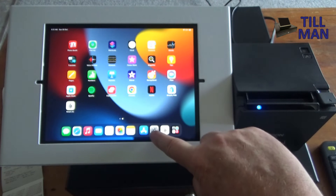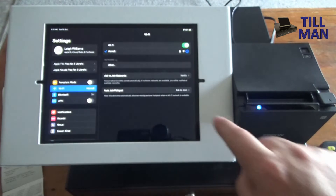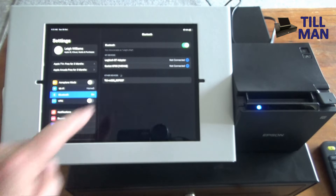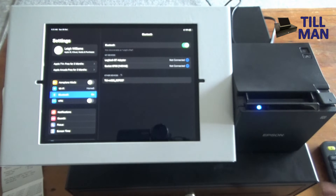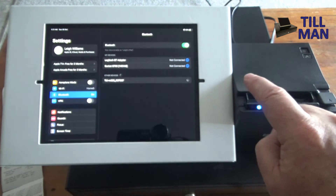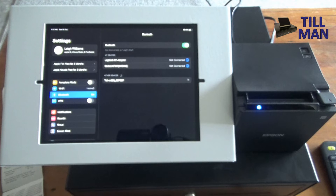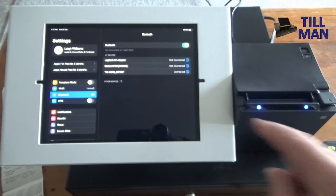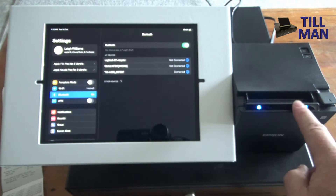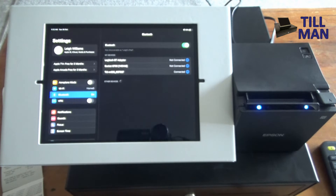Go into Settings on your iPad and go into Bluetooth. Give it a couple of seconds and it should show up. You don't need to do any pairing with this Epson — it always just tries to pair. You should see it there as TMM 32 followed by some numbers. Click on that and after a moment it should show as connected under My Devices. You'll also see a blue Bluetooth light come on on the printer, which means the Bluetooth is connected.